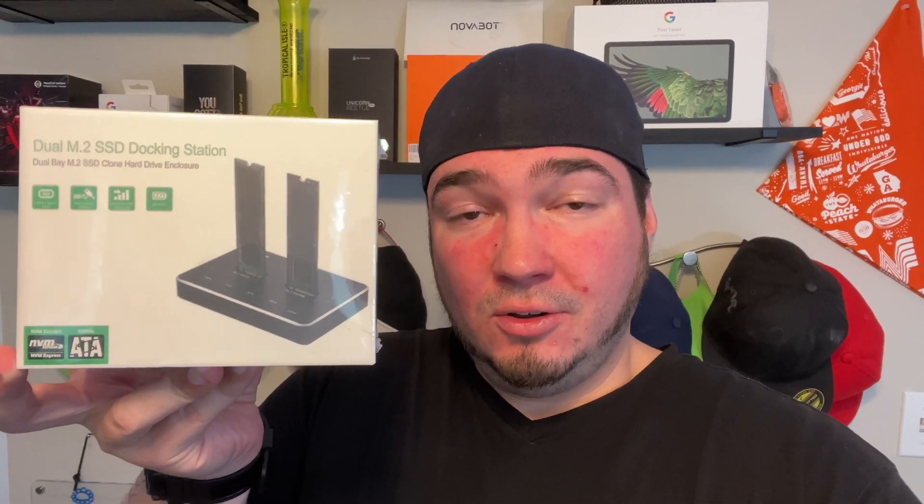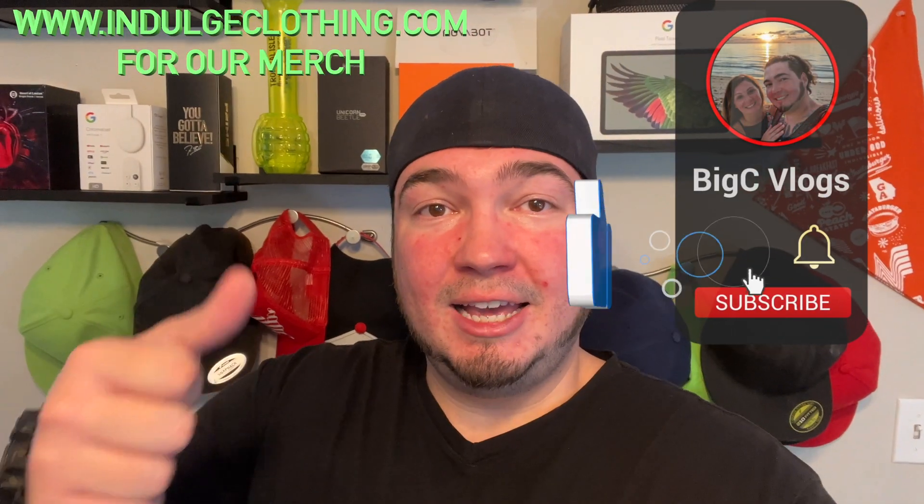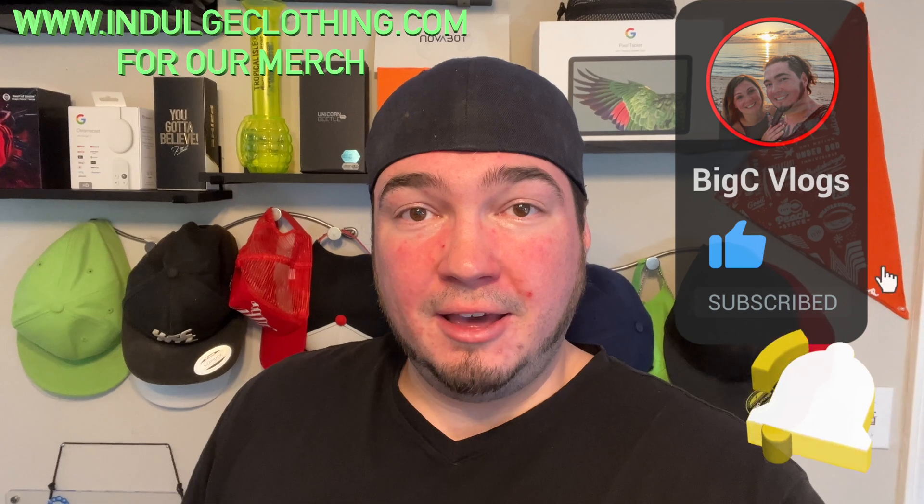So of course, we're going to get on the overhead rig. We're going to unbox this. I have one M.2 SSD, so we're going to plug that in and show this being used externally, and I'll go over how the cloning process works as well. Click like, click subscribe, indulge in your life at indulgeclothing.com for the merch. And let's check out this M.2 SSD docking station.